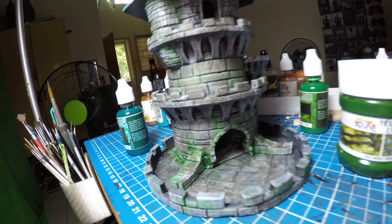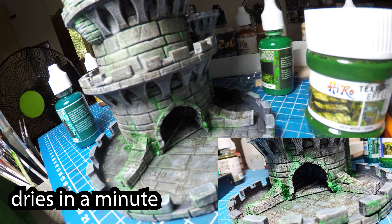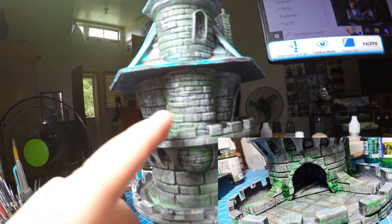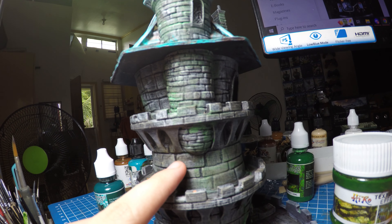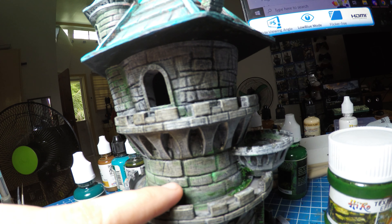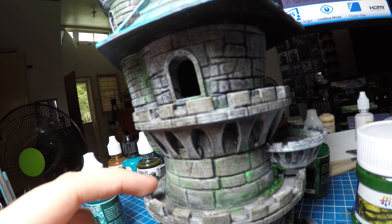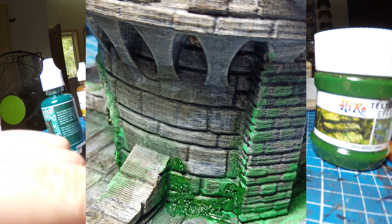So this is what the tower looks like. I don't know if you guys can see the moss right there — it's not bad. It's actually really, really nice when you look at it. It really simulates moss. I put it in some of the brickwork here, and a little bit also here on the top, and more on the bottom.